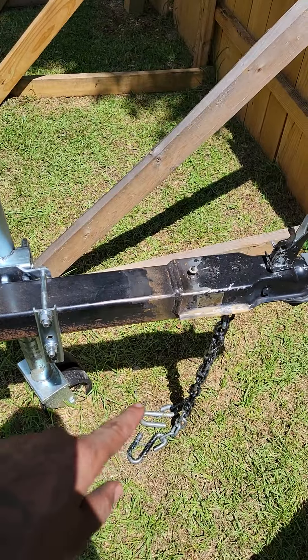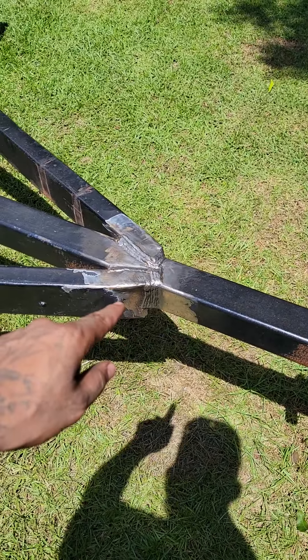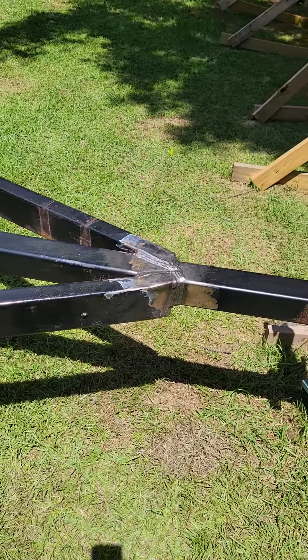We grinded out the welds on that coupler and re-welded it. Same on the tongue right here — grinded out all the welds with porosity, re-welded it, put multiple passes.